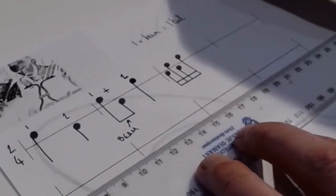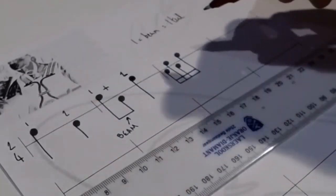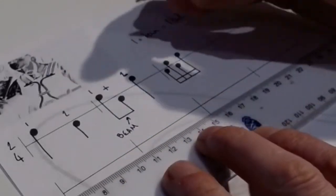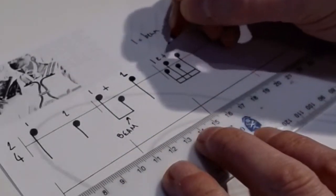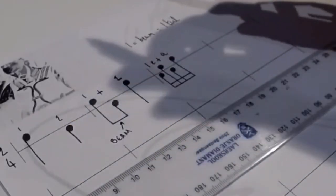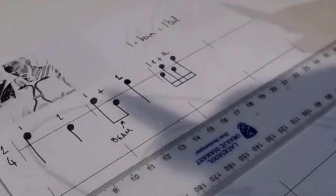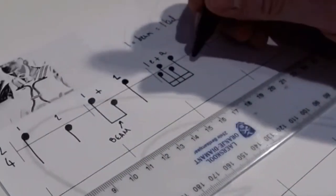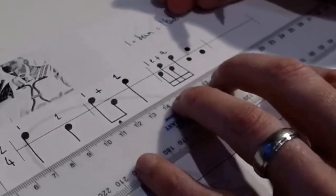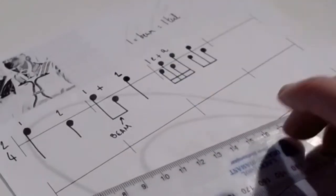Now I want to mix it up. Instead of just quavers or semi-quavers, I want a mixture. If I was playing this group it's 'one-e-and-a'. But this time I only want to play 'one-e-and' — so I need to get rid of the 'a'. I'll do the note heads for it, knowing they're all in the same group, then draw my stems and one beam for now.